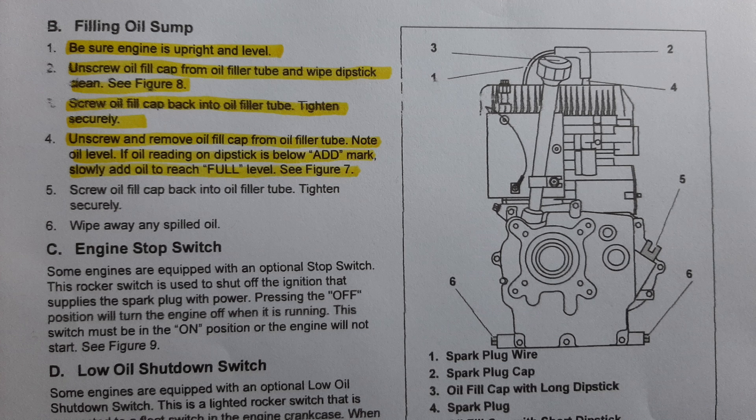Number three, screw oil fill cap back into the oil filler tube tight and securely. Number four, unscrew and remove oil fill cap from oil filler tube — note oil level. If oil reading on dipstick is below the add mark, slowly add oil to reach full level. Number five, screw oil fill cap back into oil filler tube and tighten securely. Number six, wipe away any spilled oil.